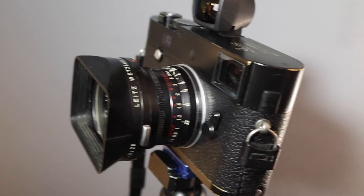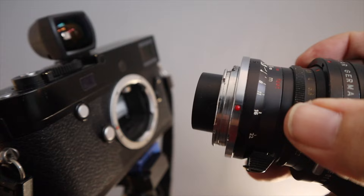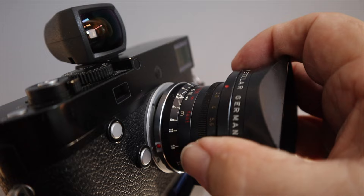Hello and welcome back to the channel. This week we're doing something a little different — I'm out from behind my desk and shooting. The weather hasn't been great; we've been getting a lot of gray skies. I'm using my MP240 and I've got my dad's 28mm Elmarit from 1968. It's got that extended rear element that goes into the camera, but I really enjoy this camera and lens setup — it's got that special feel, plus it's my dad's lens.